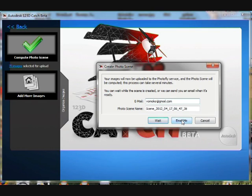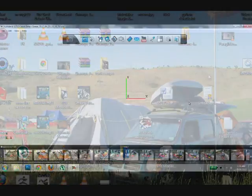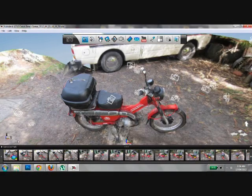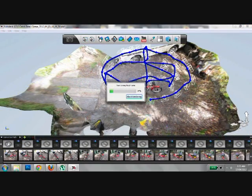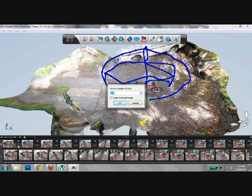You'll get a notification when your file is ready and a link to download it to your computer. Once loaded, you'll find a fully rendered environment with your bike in the middle. You can use the mouse to drag around to inspect the quality of your file.